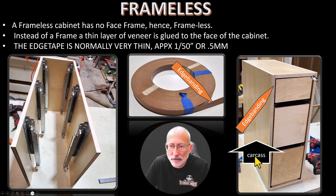The edge tape is normally very thin, approximately a 50th of an inch or 0.5 millimeter. It is very thin veneer, as you can see in this picture, and it is on top of the box. The box without the frame I call a carcass. I believe other shops do the same — it's just the body of the cabinet.